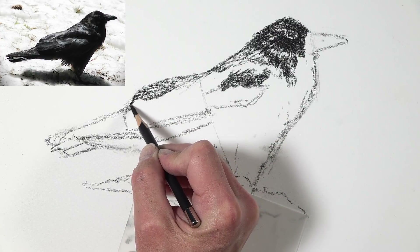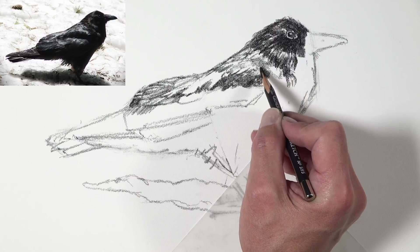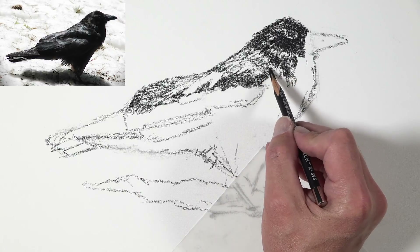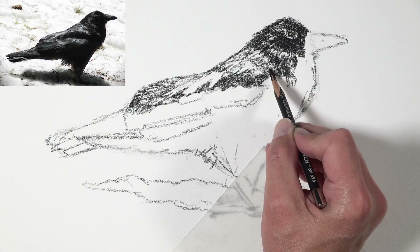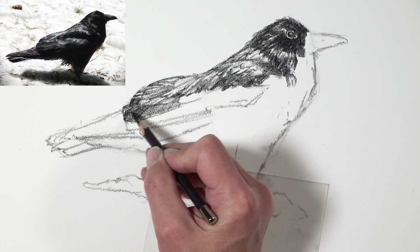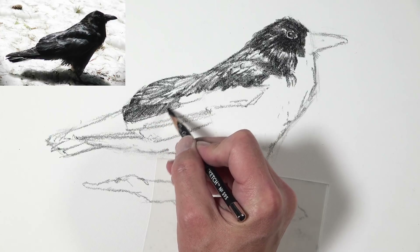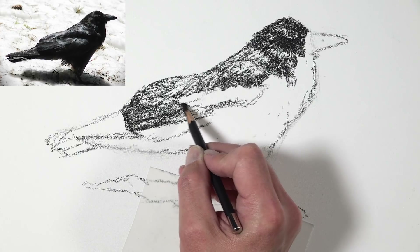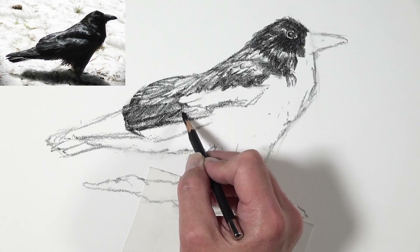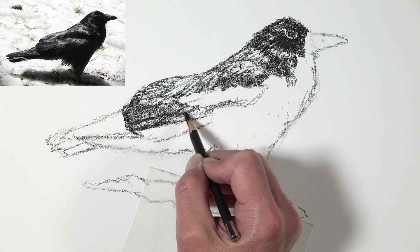Instead you have to rely on the relationship of values in order to communicate your subject to your viewer. You can see I'm adding some of the smaller feathers on the larger wing which is tucked behind the bird, but I can't get those really defined lines that I normally can get with other drawing media on smoother surfaces. This may initially seem like a drawback, but I kind of view it as an advantage. A lot of times we get wrapped up in all the details we see when creating a drawing and those details can be overwhelming.